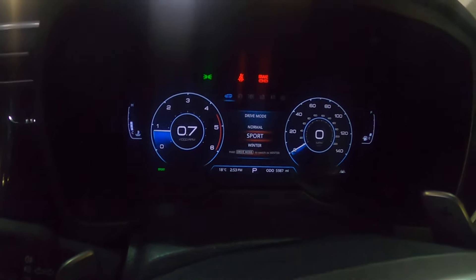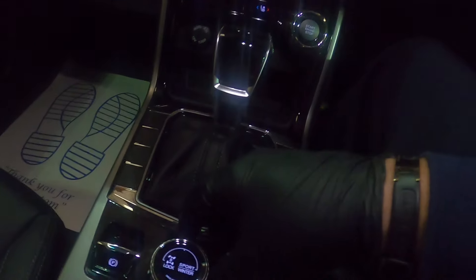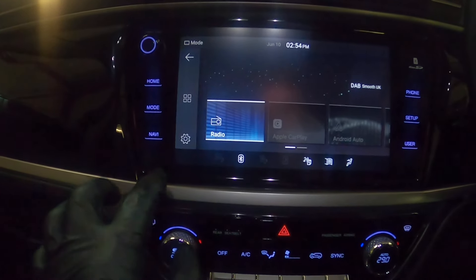The knob in the middle twists, so on the middle screen here you have normal, sport, or winter mode, and that determines how the car drives.